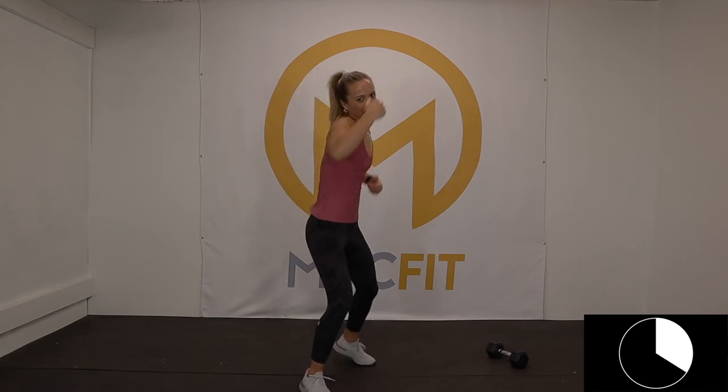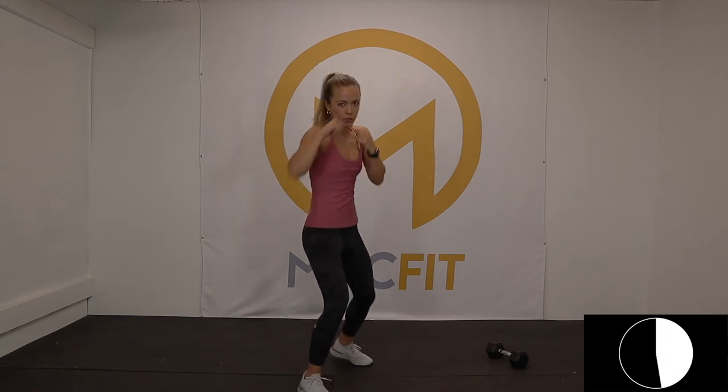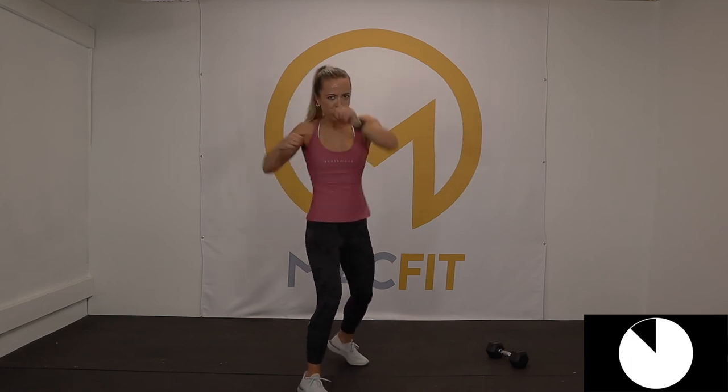You look fierce, you know it. Ten seconds — punching out all that crap you don't need in your life. Only goodness here. Two, one. Great job — your last set, your best one yet, here we go.